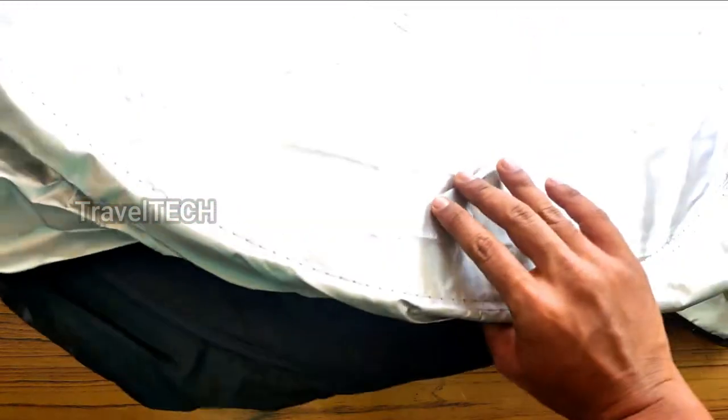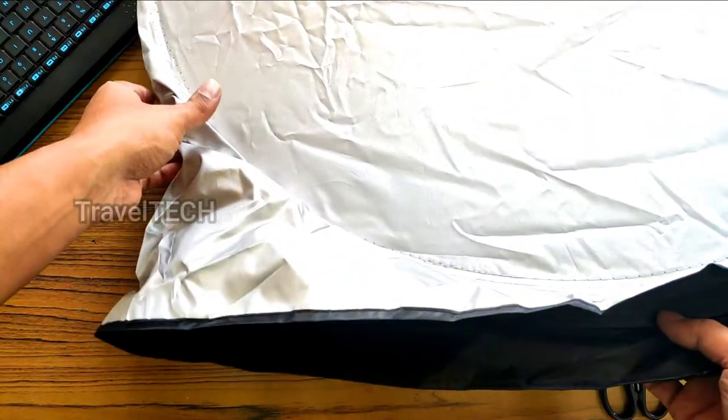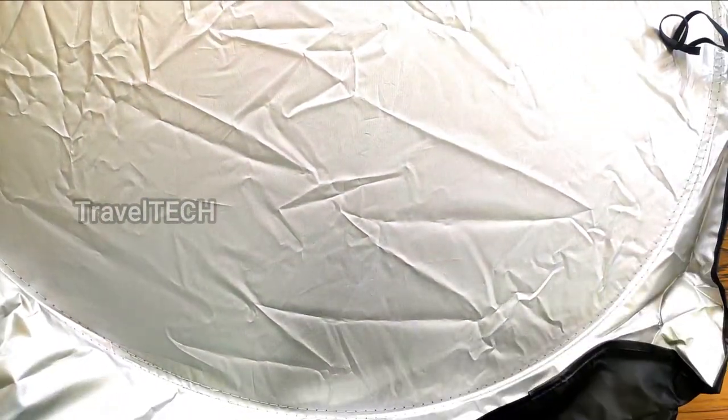Make sure the silver portion faces the outside of the windshield and the black portion faces towards the interior of the car. It's a very large sunshade cover and it is going to cover up the entire windshield area. Let's go ahead and put this inside the car and I'll show you how to use it.